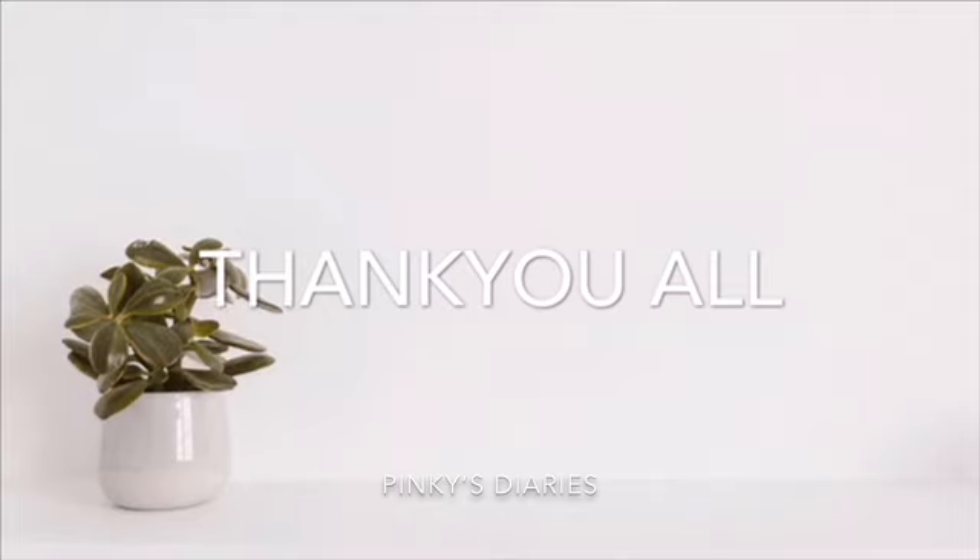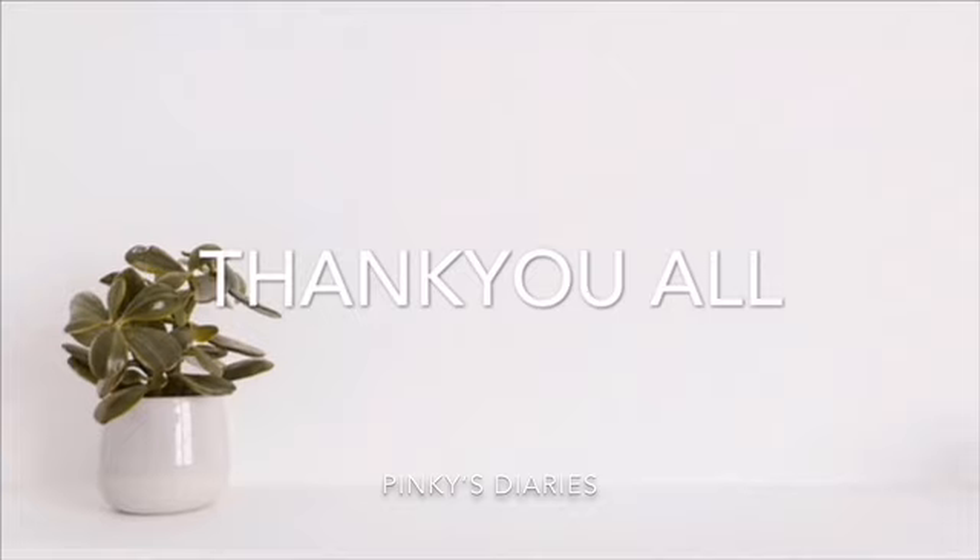If you like or share, please do a comment below. I will see you in the next video.